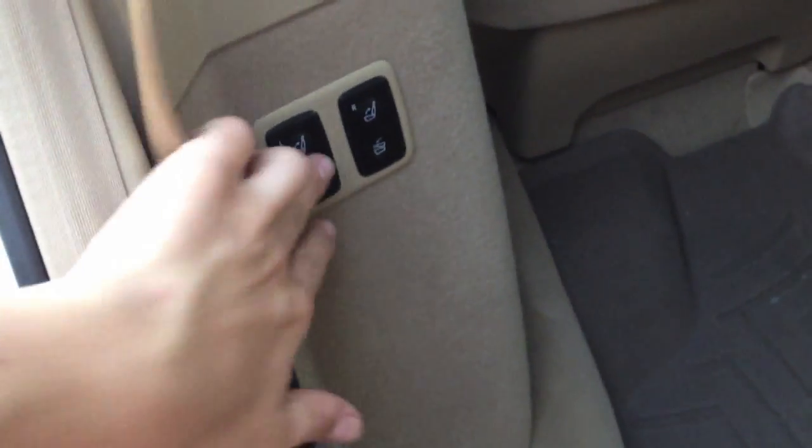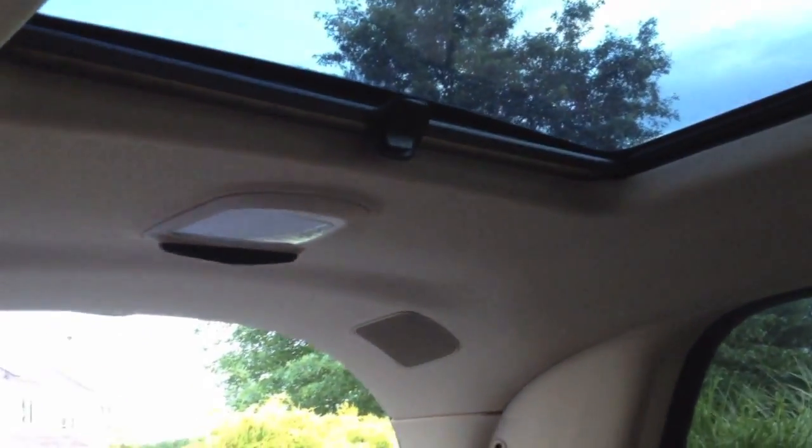Coming back here, we have two little buttons on the left to control the seats. Right back there we have two speakers, one on the right and one on the left, for the surround sound. These windows back here do tint out, so the person in front driving can control them. I'm all the way back in the seat and I have about three to four inches between my leg and the seat in front. Even with my legs forward I still get more room, and I'm about 5'8" — so you have a lot of room back here.